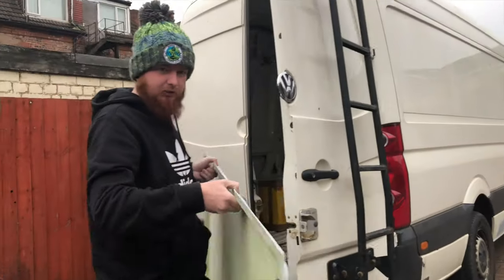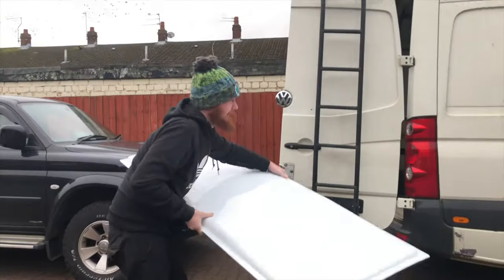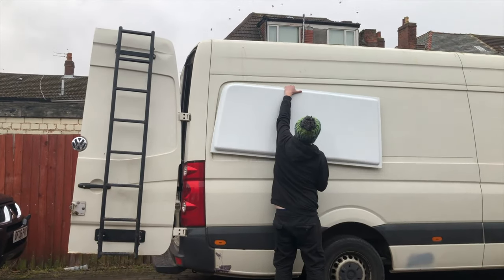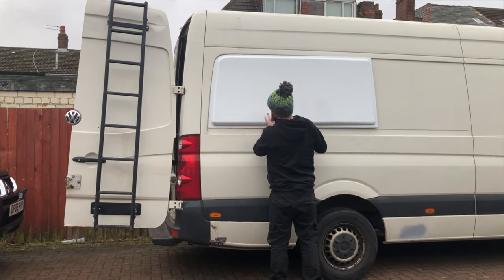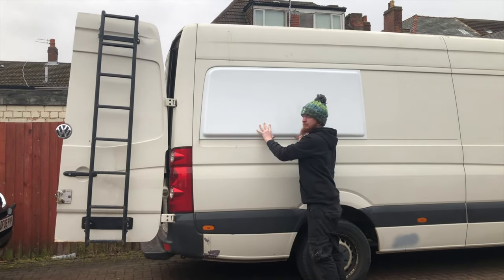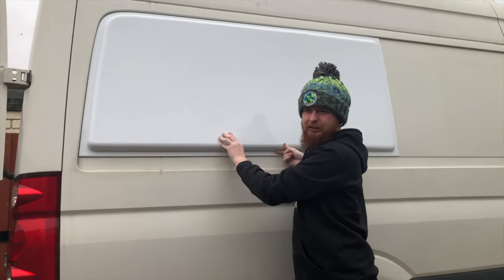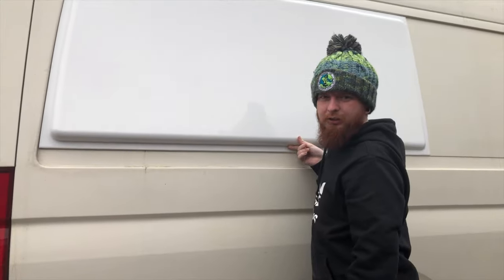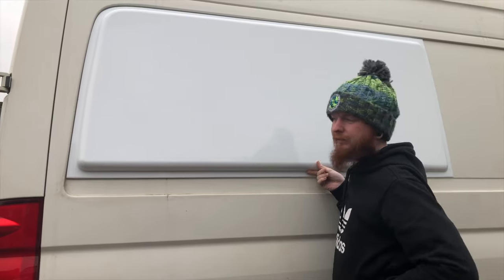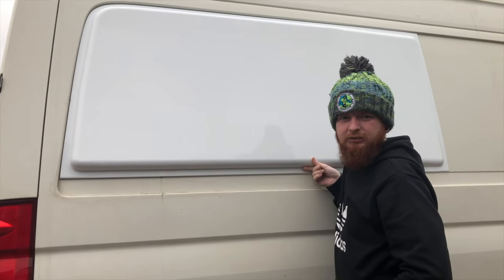This is what they look like. These bond onto the side of the van like so — that's what they look like. We'll do a video on fitting these and I'll put a link in the description below on where to get them from. We used a company called A to B Conversions up in Leeds who make these. We'll catch you pretty soon.